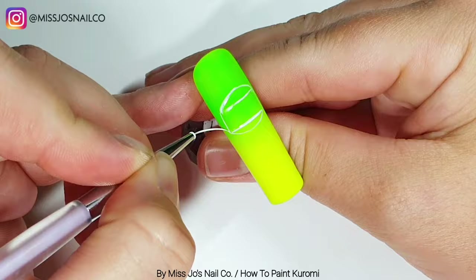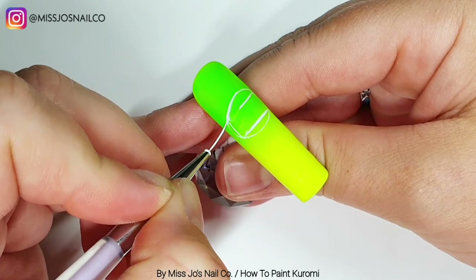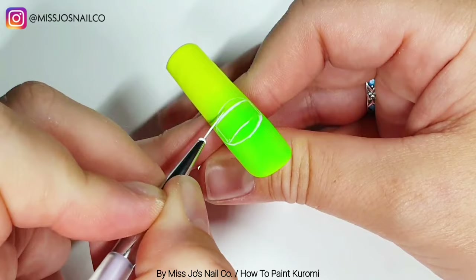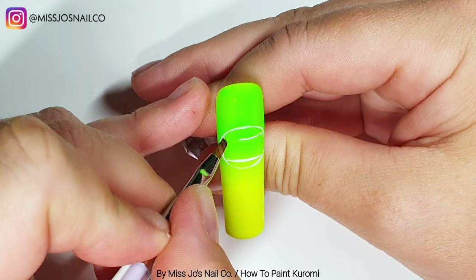Instead of going from the point of each corner of the rectangle, I'm kind of using the curve from the top to get the side bits, but the rectangle sides being a guide still. And then just checking and getting rid of this bit here so I can see better if it was even.